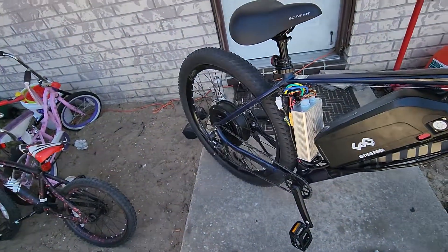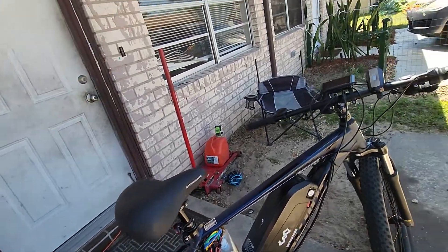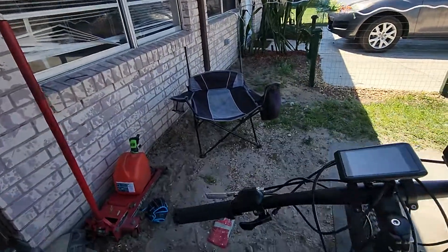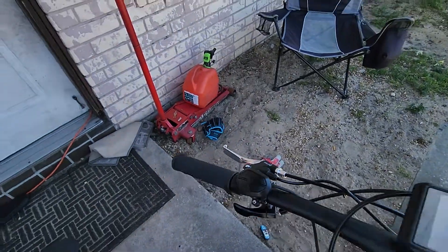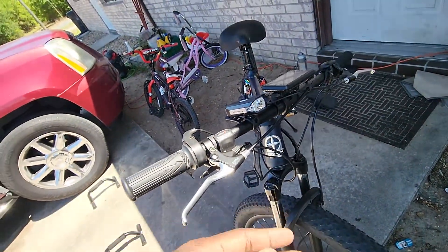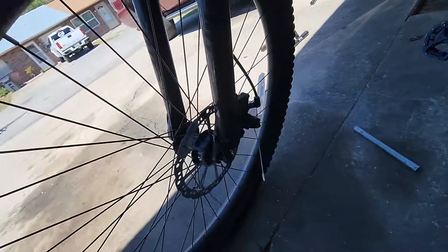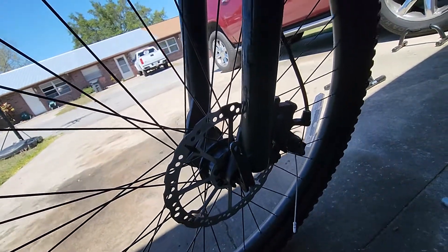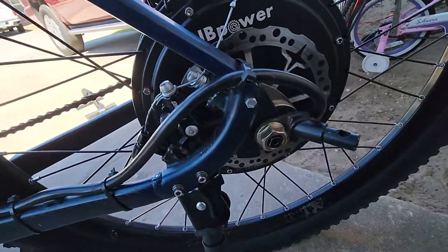Everything is pretty much bone stock except for the seat, and I put the brakes that come in the kit because I'm not going to upgrade to hydraulic brakes — these brakes work just fine. Let me show you what I did back here.